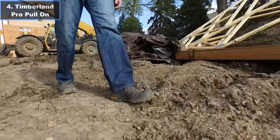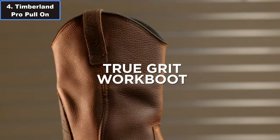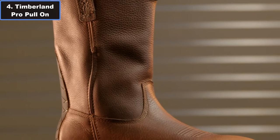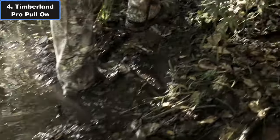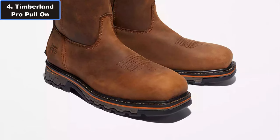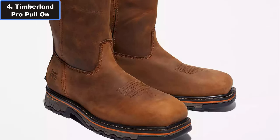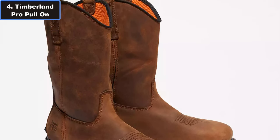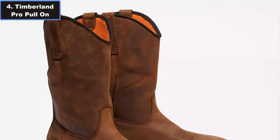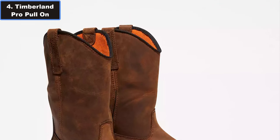Number 4: Timberland Pro Men's True-Grid Full-on Composite 2.0 Work Boot. This full-on composite work boot is a tough choice for those seeking unparalleled comfort, durability, and safety. Crafted with premium materials and innovative technology, these boots are engineered to withstand the toughest work environments while providing world-class comfort. Crafted with waterproof full-grain leather and featuring advanced technology, these boots offer exceptional structure and durability.